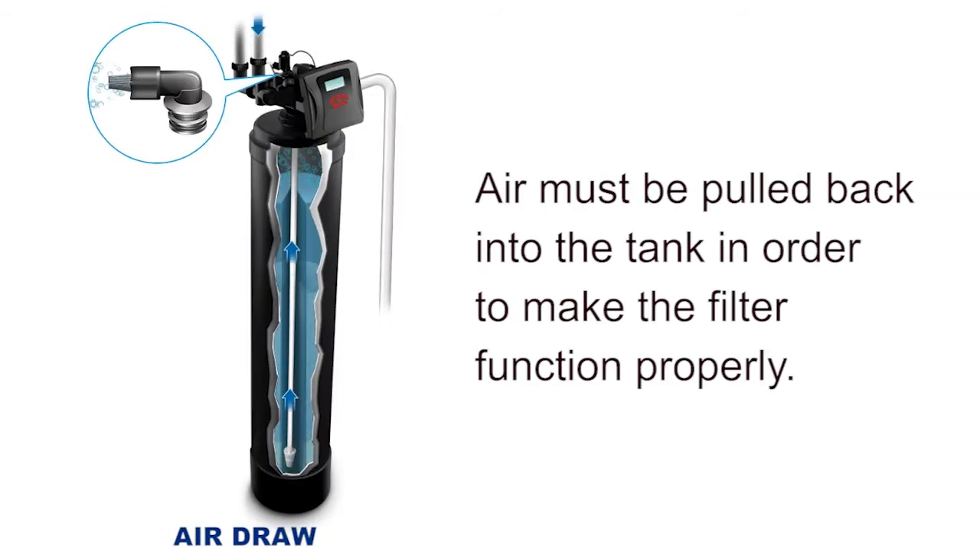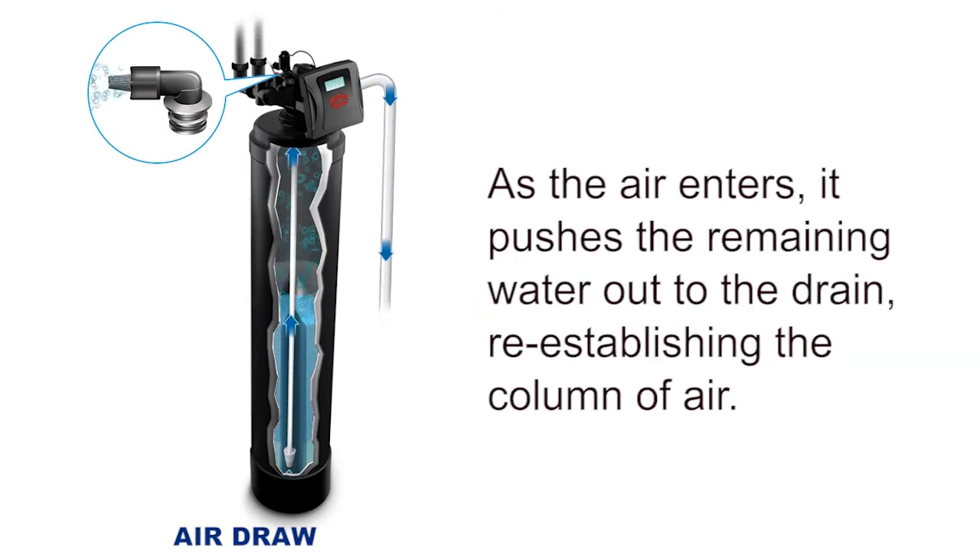Air must be pulled back into the tank in order to make the filter function properly. As the air enters, it pushes the remaining water out to the drain, re-establishing the column of air.